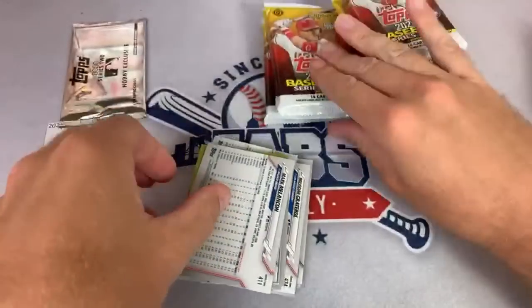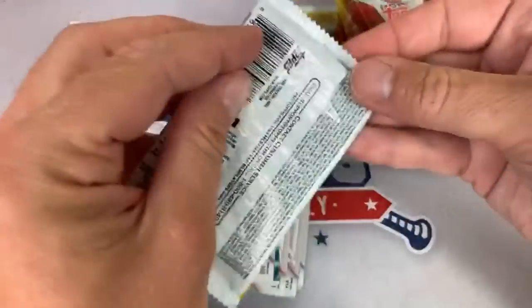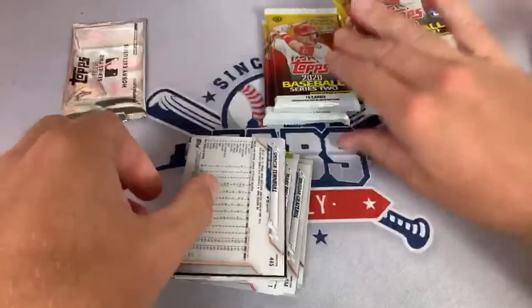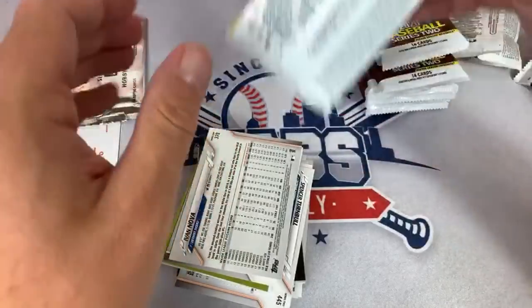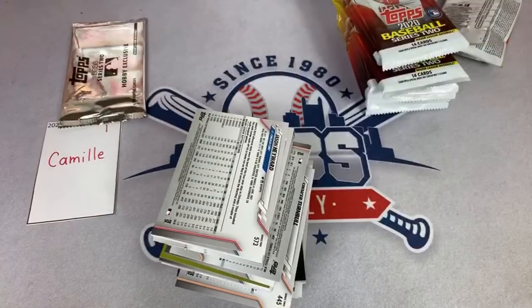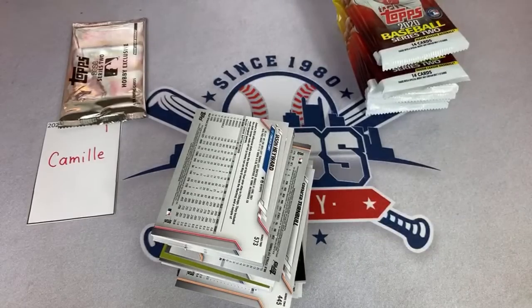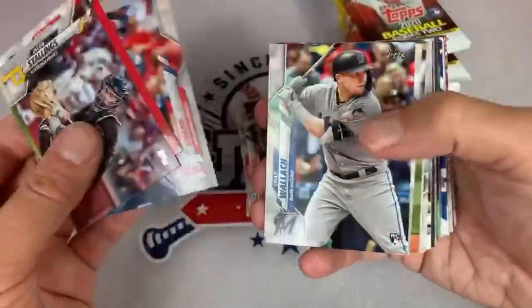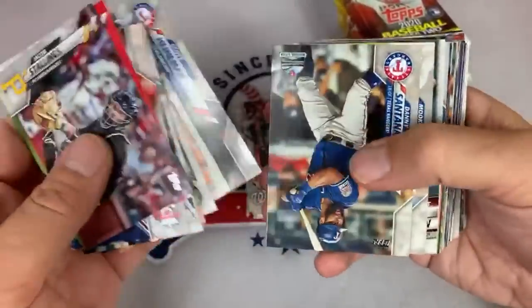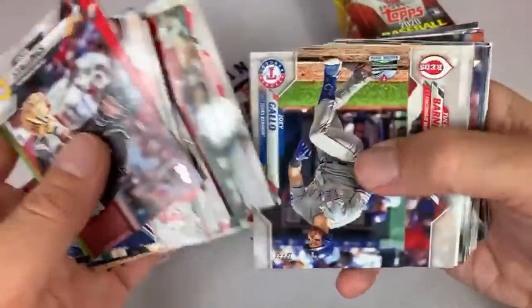Chris is waiting on 2020 Archives — that's coming out soon. I'm waiting on Archives Signature Series Retired Player Edition, coming out in a couple weeks. I started looking down the road and saw that one coming up like July 8th. If you didn't sign up in advance for this break, I don't think I'm going to have any extra spots for sale as it did appear to be sold out and filled up, but I'll get more of these cases for those that didn't sign up in time.